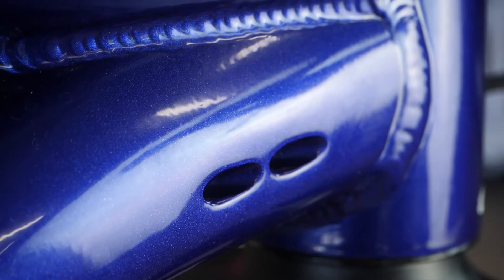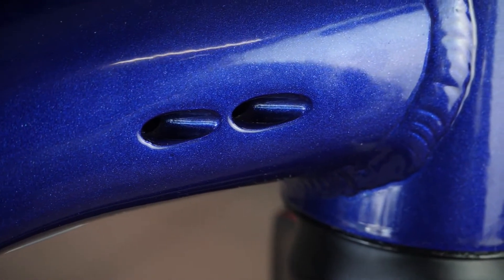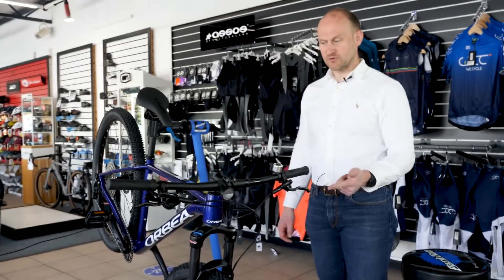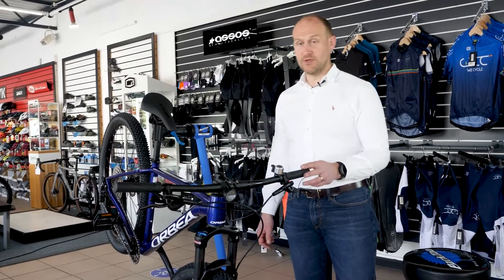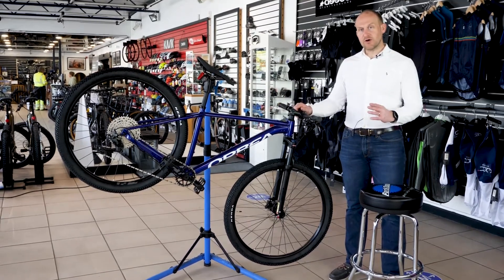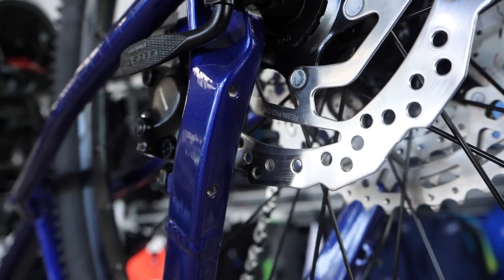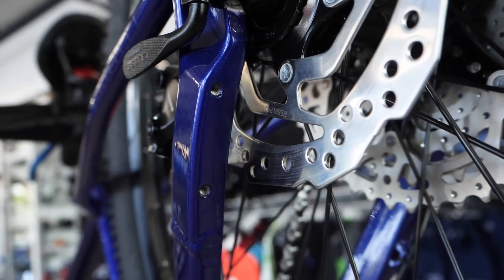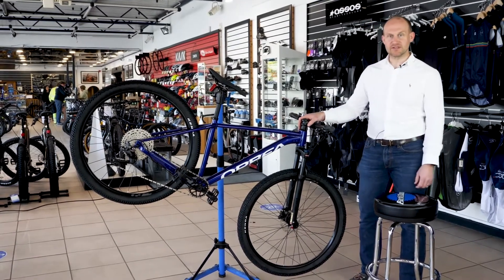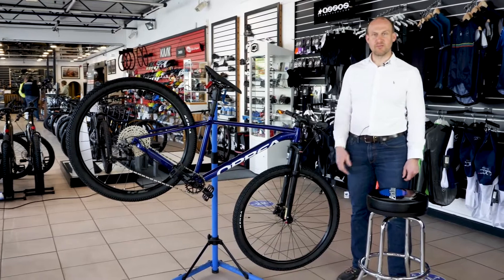There are two cable entry points on this side and then the dropper post entry point on the other side if you go for a dropper. Orbea are designing a bike that's not only budget-sensitive and attractive, but also really balanced, feels great, and rides beautifully. Neatly hidden underneath the brake caliper on the rear of the bike are a couple of holes to take a kickstand — again Orbea acknowledging that not everyone will use this as an out-and-out mountain bike, but by hiding the holes away you won't notice them if you do, making it a neat feature that's accessible to more people.